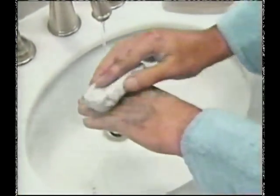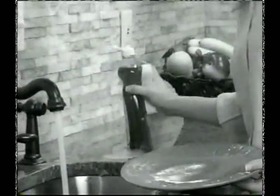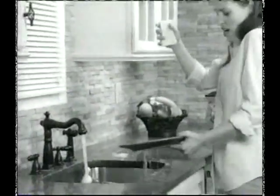We all use soap to keep us clean, but bar soaps end up sloppy and slimy. Pump dispensers are messy and clumsy, and with dish soap bottles, you really need an extra set of hands.